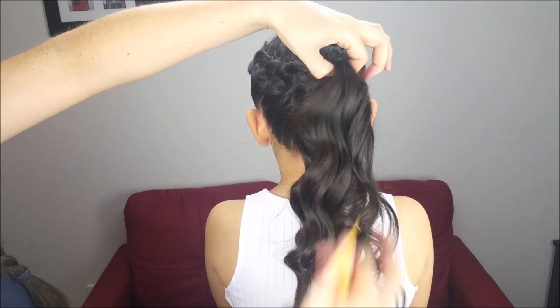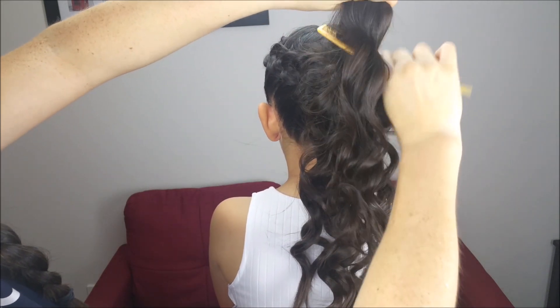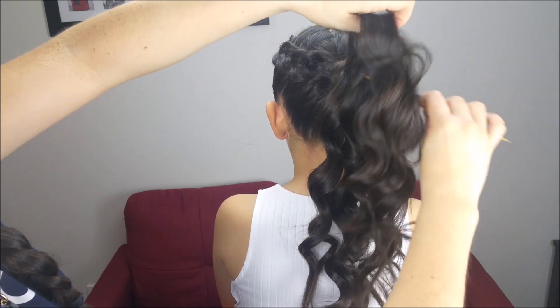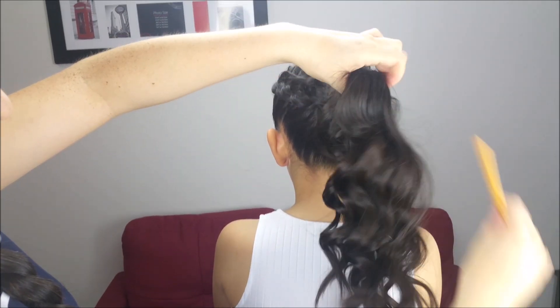Now we're going to add volume to the ponytail using a comb, teasing the hair just a little bit, very gently, and spray the hair at the end with hairspray.